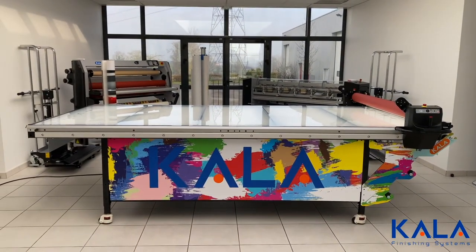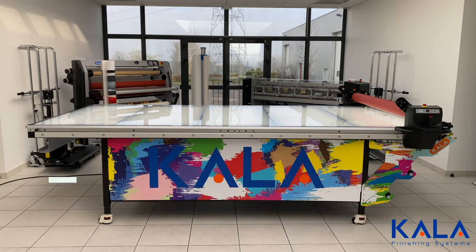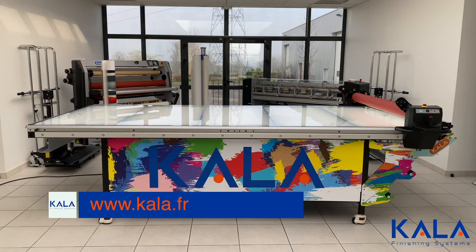It's clear that the Kala flatbed laminator is all about safety, quality, and even fun. For more information and to find a distributor in your area to purchase one, go to the Kala website today.